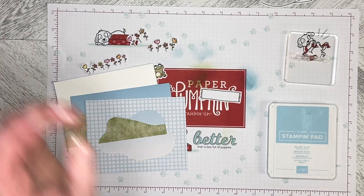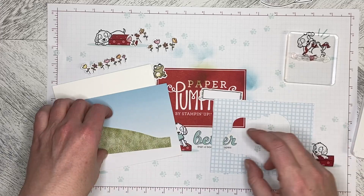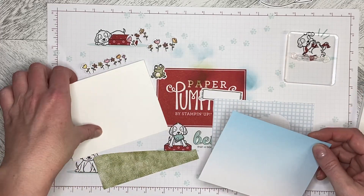Hello and welcome back to Wireman's Whimsy. We are going to do another alternate card using elements from the Paper Pumpkin Kit from February 2023.